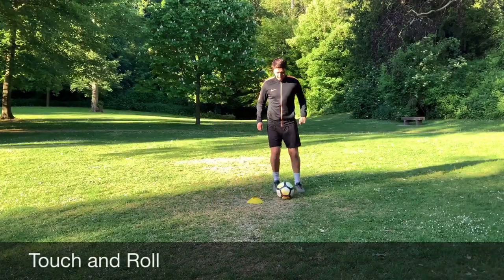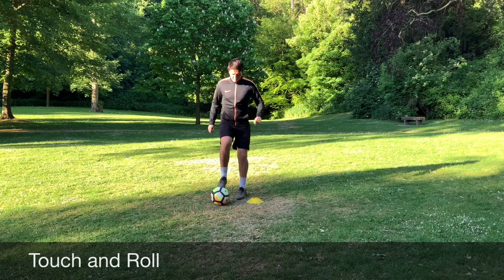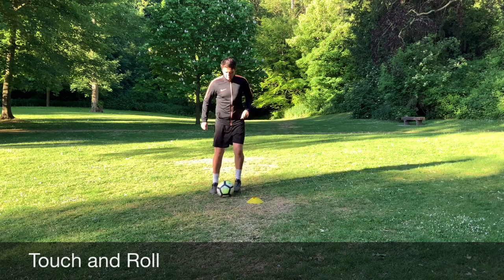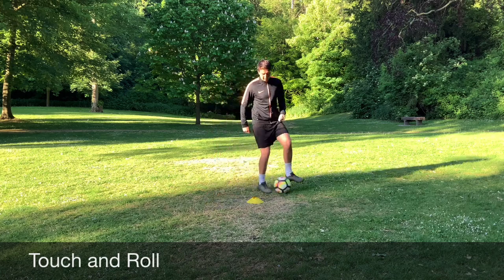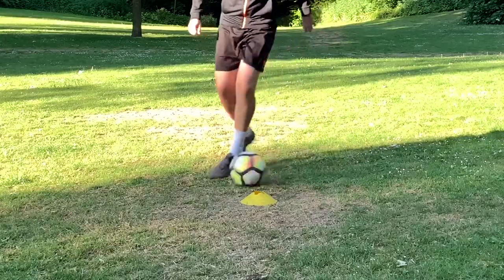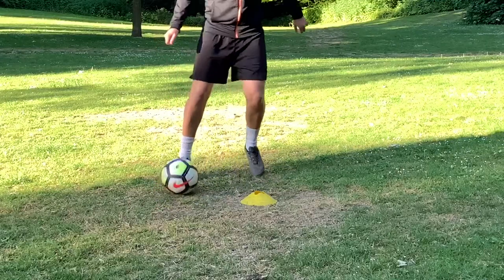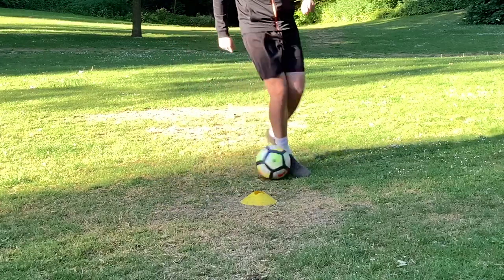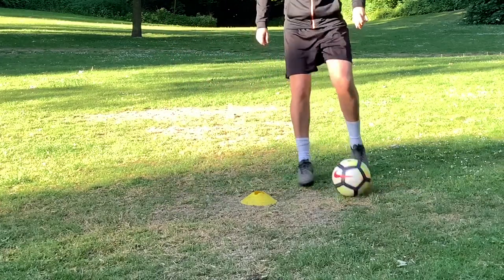Our first activity is the touch and roll — touching the ball forwards, sweeping it back and then rolling it across your body with your studs. We want players to get grip on the ball, making sure they have the balance and the ability to move the ball from one foot to the other, keeping it under control and making sure they are assertive with their touch and confident with how they're moving the ball.